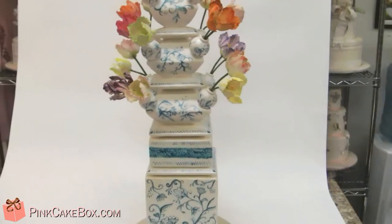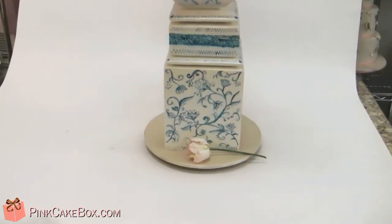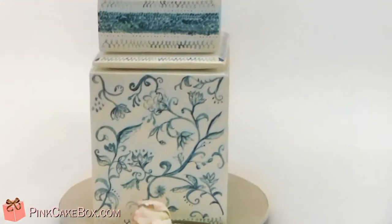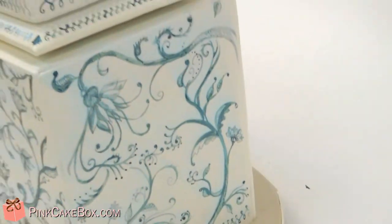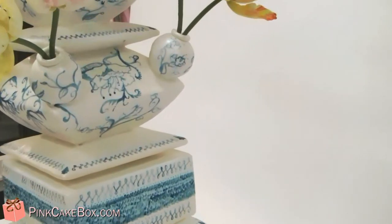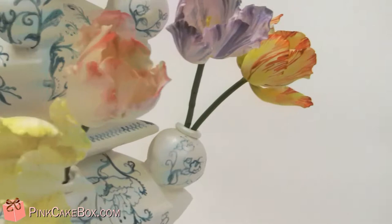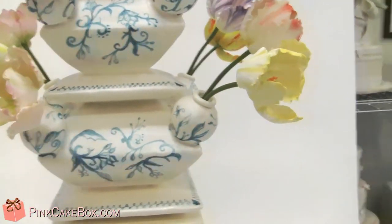It's quite tall and I'm going to zoom in so you can see the details. It's all hand-painted and every side is slightly different. And the cake is inside — it's our favorite almond sour cream cake. It's got amaretto chocolate Italian meringue and ganache filling.